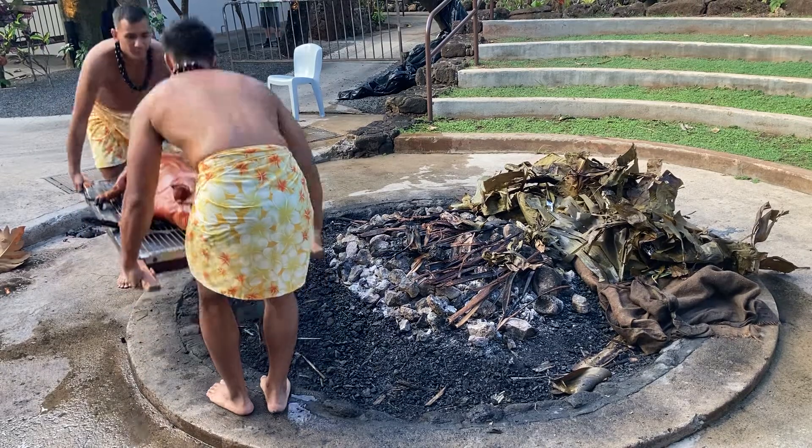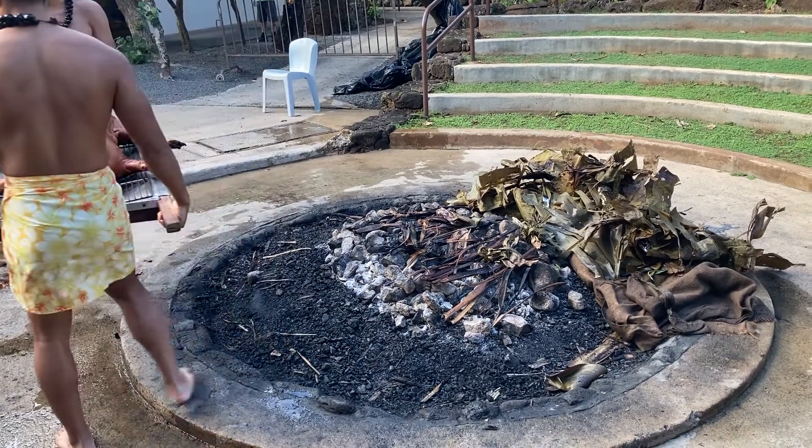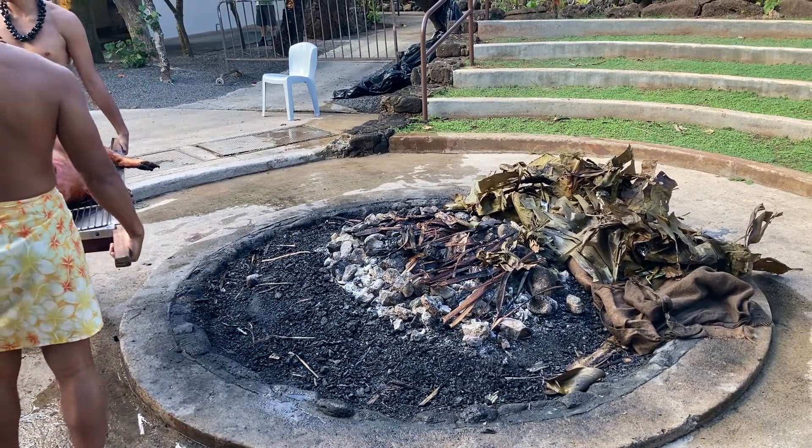In our imu we can cook many things. We can cook desserts, starches, and of course Pua'a.